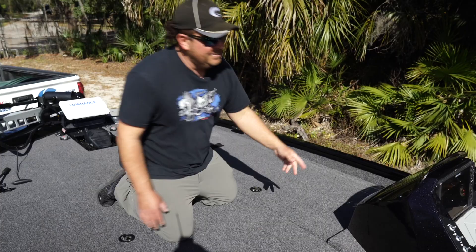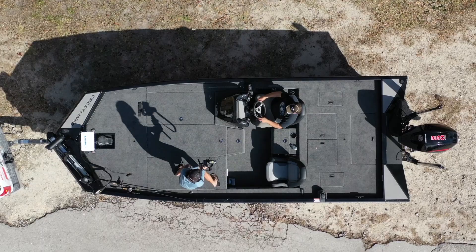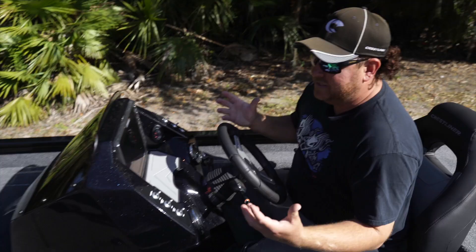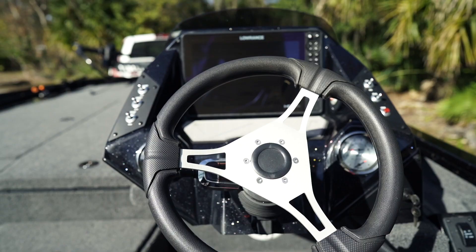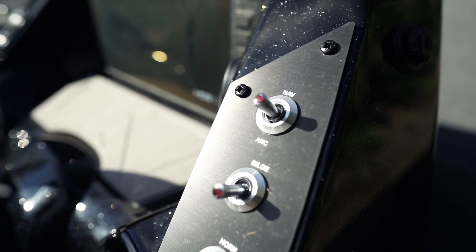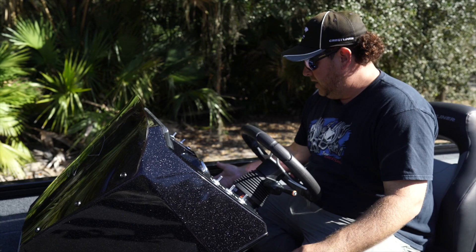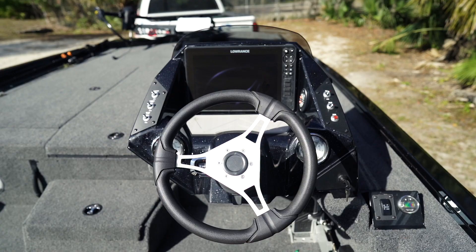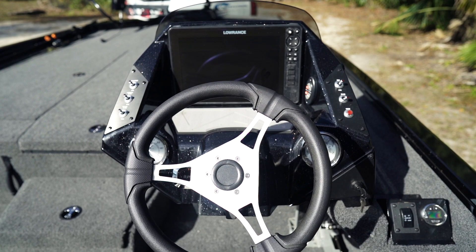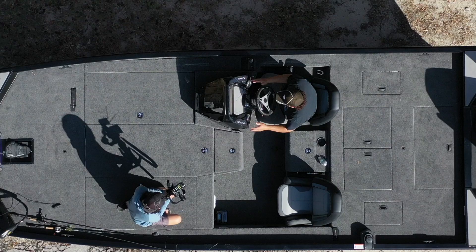Let me take you guys to the console. This is a fiberglass console, which is really cool — it gives it that really nice look and turns an awesome aluminum boat into an even nicer one. The switches are really easy to use and self-explanatory. You have a 12-inch Lowrance in the dash, hydraulic jack plate controls, a couple of gauges — fuel, speedometer, trim, RPMs — and Power-Pole buttons. It's a really clean and great setup.